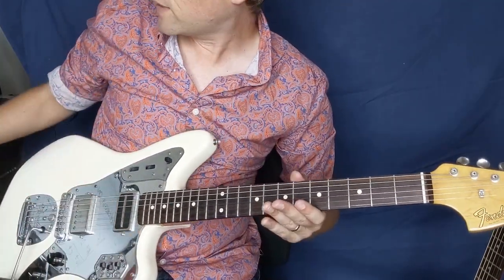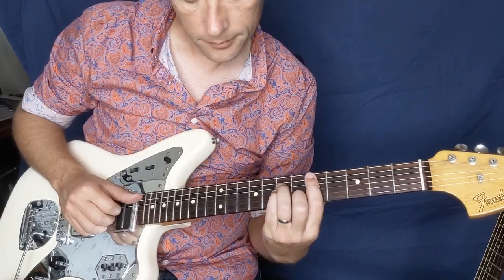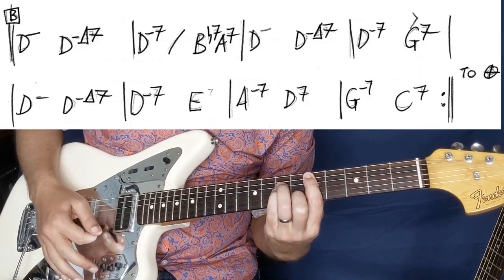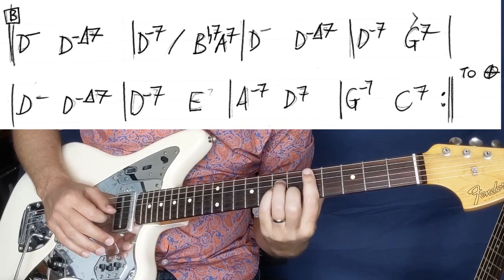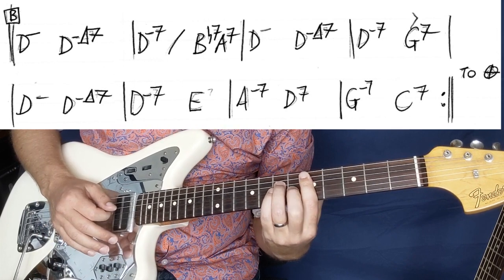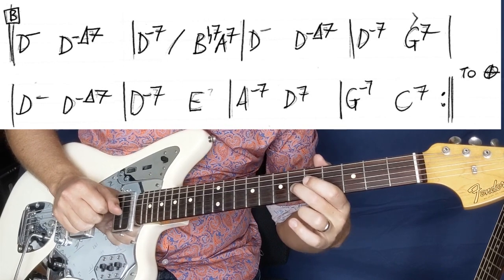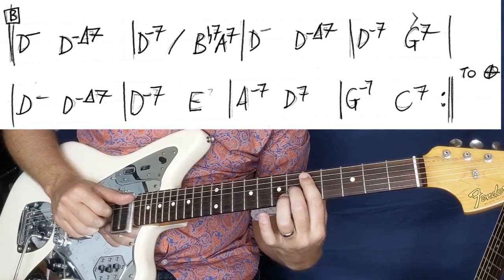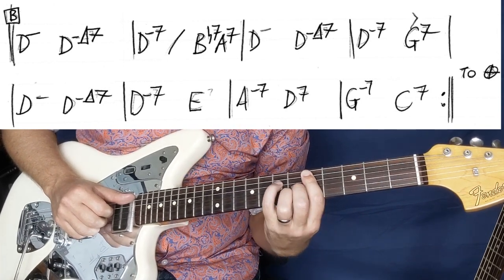And that takes us into the B section. This is a lovely, lovely thing — a pretty common sort of thing to do. This note here is D, we're going to play a D minor here, and then we're basically going to drop that through the chord. So it's going to get D minor, D minor with a major 7 — a D minor chord but with a major 7. You can either leave your bar at 5 and get those fingers, or I just put my first and second finger flat and make sure I don't hit that top one. The fingers there are 5, 7, 6, 6.